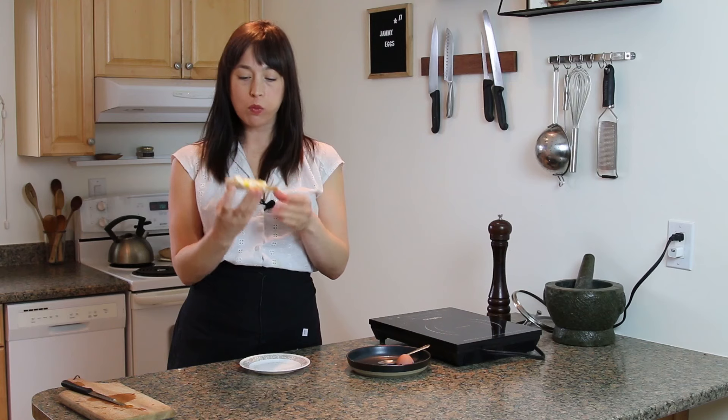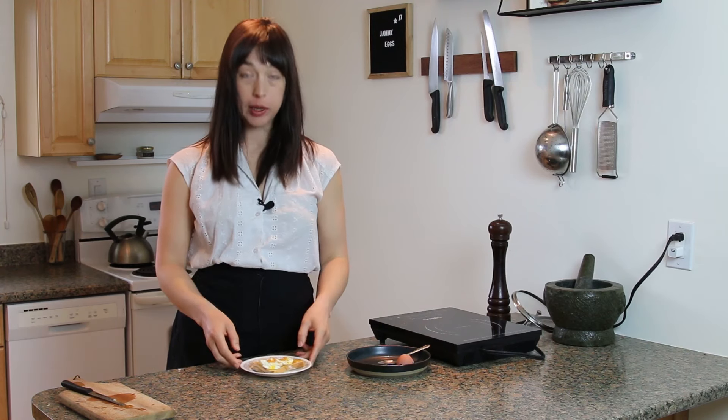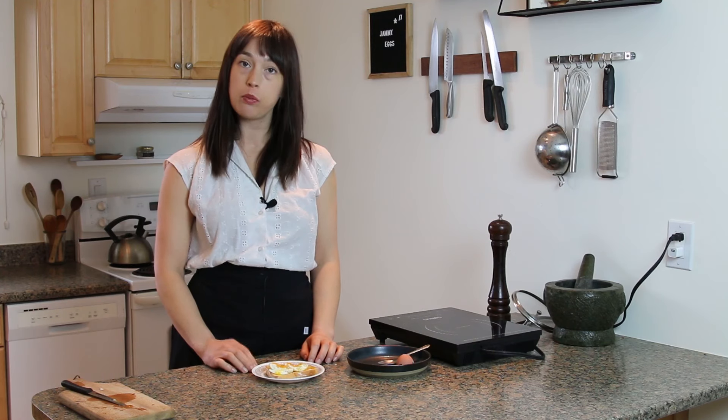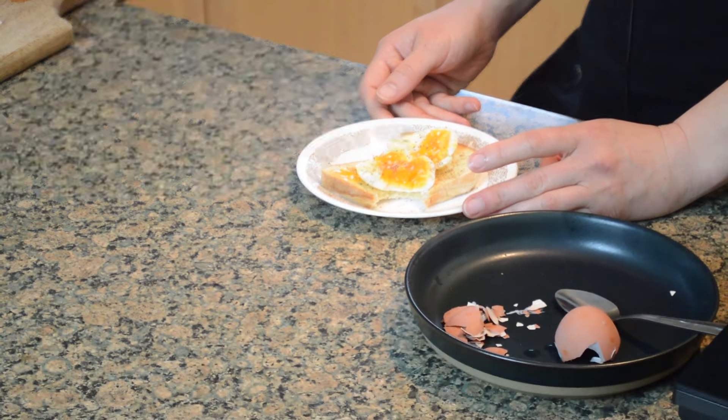Oh my god, it's so good. The simple things in life are the best. There it is. I hope you feel like you can make perfect eggs every time now. Let me know if you have any questions and I'll see you next time.